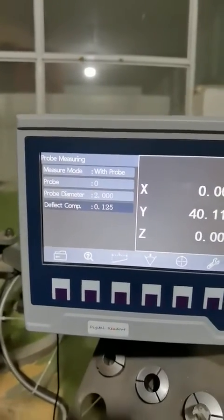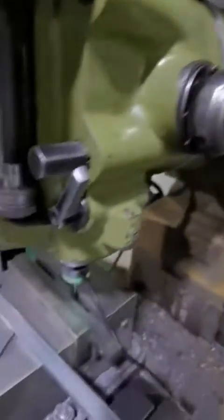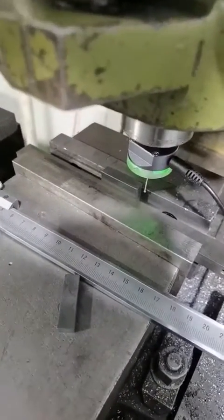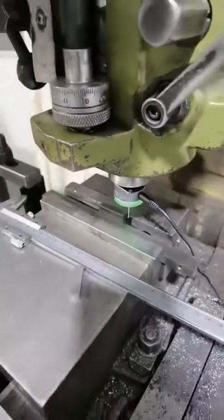Enter, please. And now we start to measure. In this case, we take the gauge block as an example to measure the length. This is a 35 mm gauge block. Okay, we start to measure.